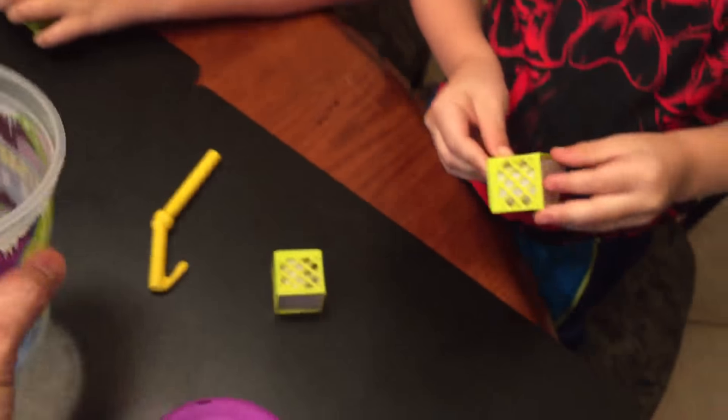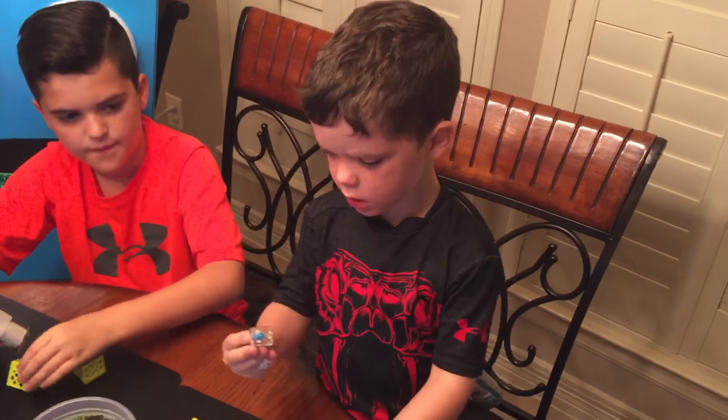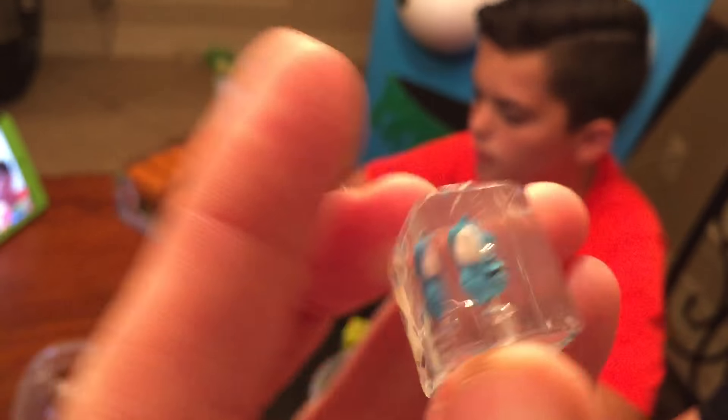The slushy cup looks just like a slushy cup that you would get at the gas station, or 7-Eleven or whatever. Let's see what we got. Here's Jack's first one. I have to go first — oh! The bumblebee! We got a bumblebee — looks like a fly, a blue fly.